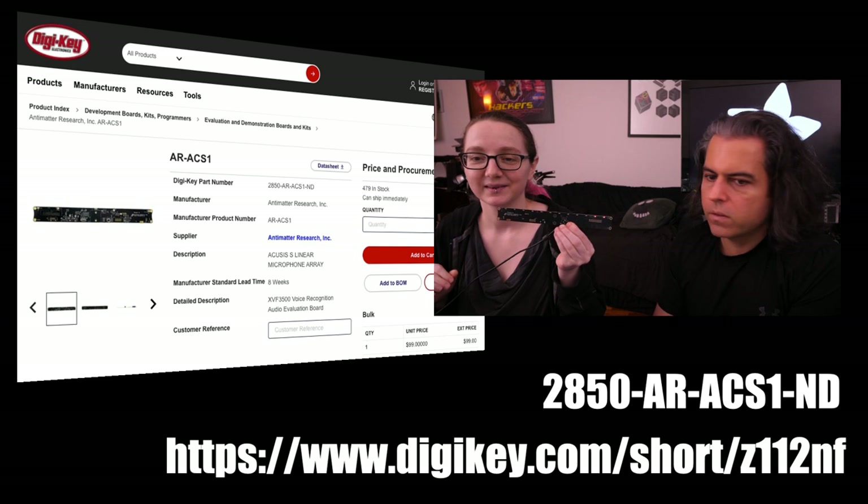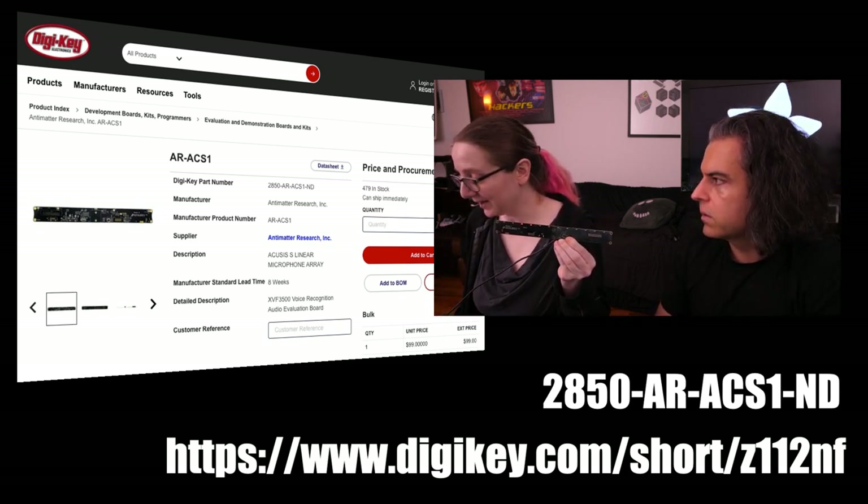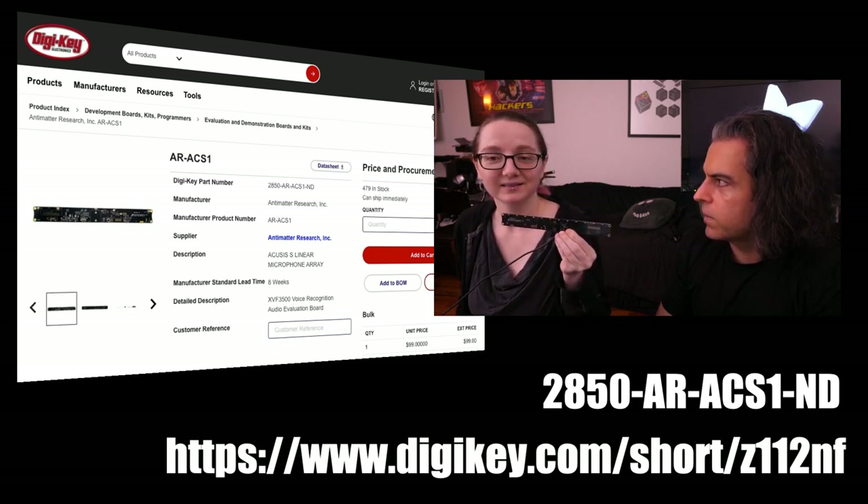You can also search for 'Accusis' — A-C-U-S-I-S — on DigiKey. We do a segment about great search and how to find stuff, so that's what you search for.